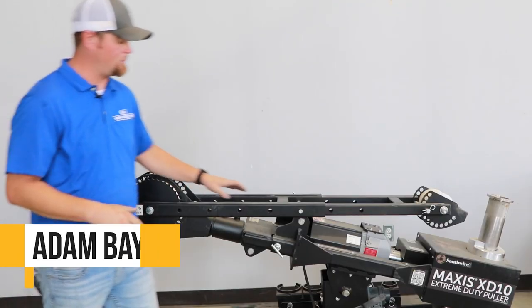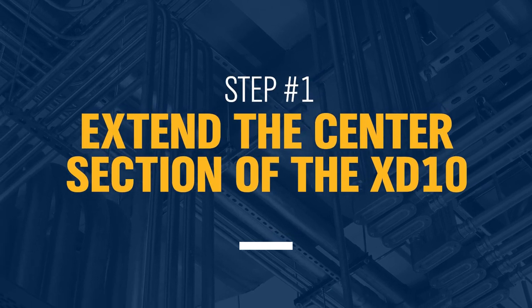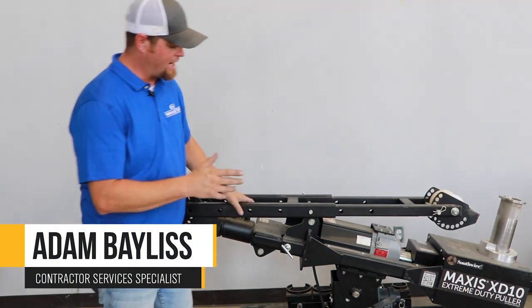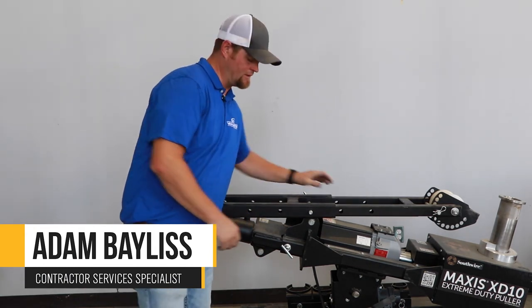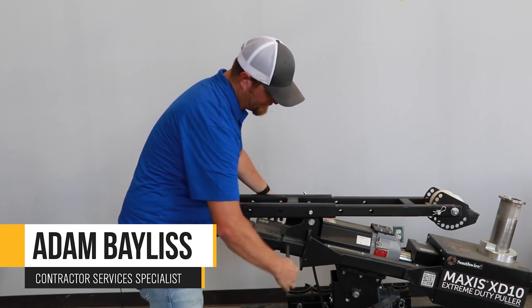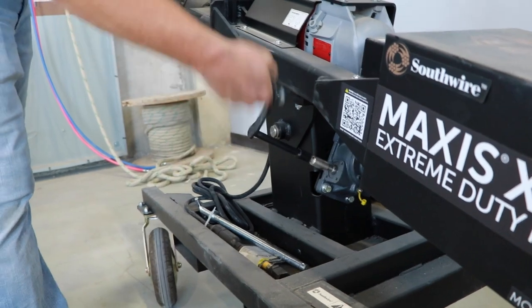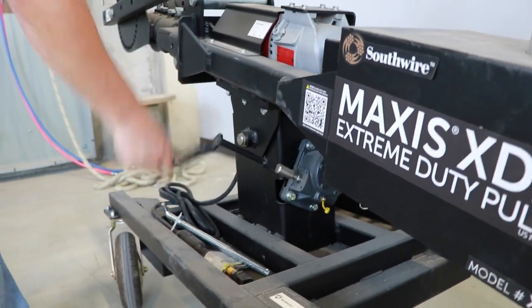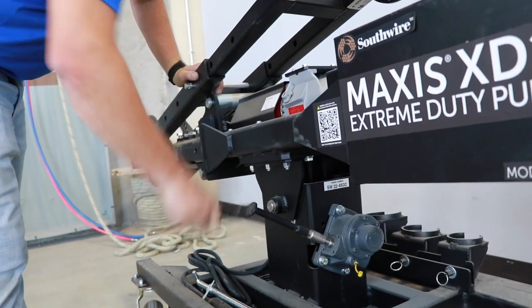What's tricky about the XD10 when it comes to pulling from overhead is this center section of the tugger does have to be extended out. By doing that, you'll see we have a pop pin on the far side, and we have this pin to pull out here. So we'll remove this pin, and you'll physically use the handle to lower the boom on it. The reason we do this is just to make it easier for the tugger to slide apart.